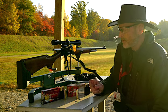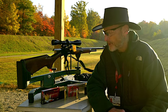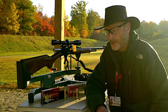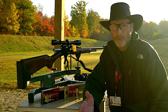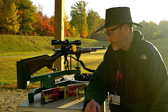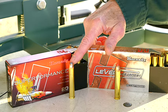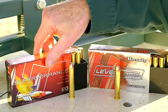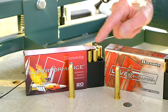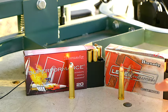If you hand load your own, that's great, but for some of us like me, I don't have time. I load my own shotgun shells for skeet and trap but just don't have time to do everything. If we compare these two, they're pretty much identical, except I think the FTX has a little bit more aerodynamic bullet than the Superformance does.